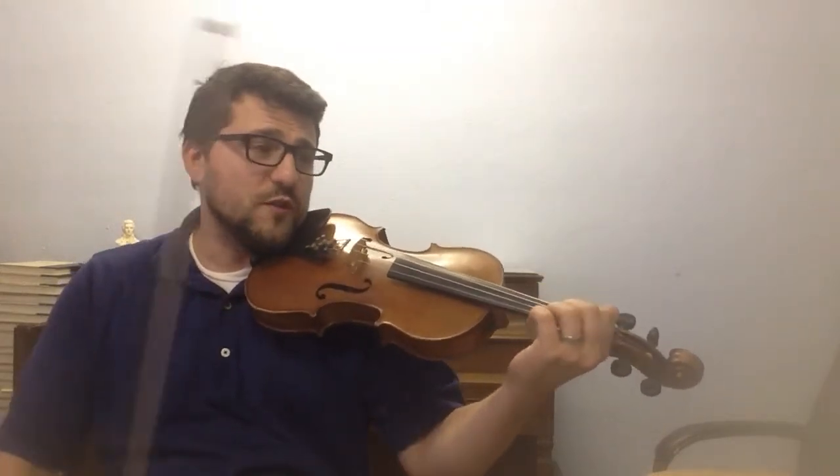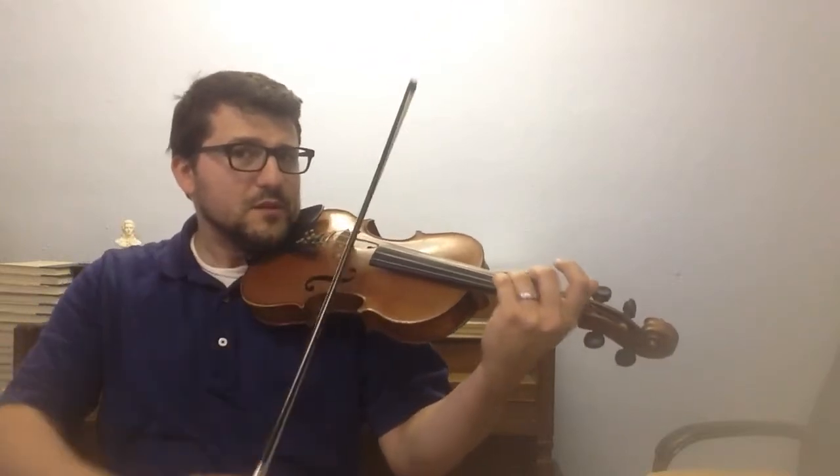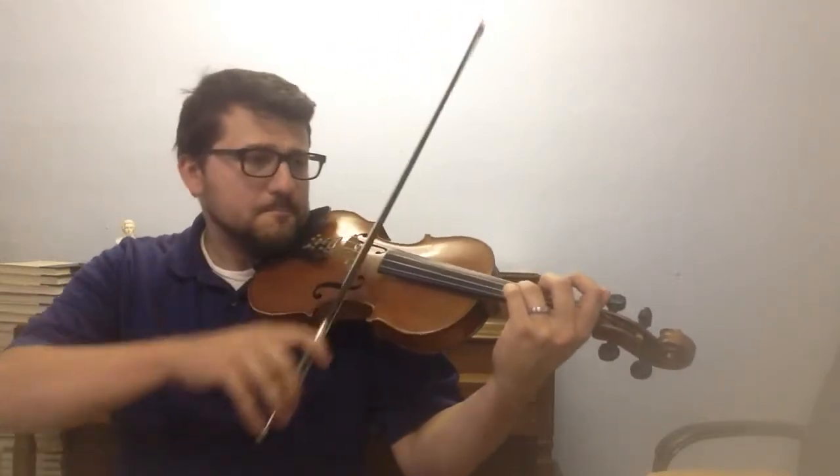What I want to talk to you about today is Part 2, and I'm going to be quick and give you a couple of tips on the big hookbow slur. At the very beginning, you have these big fortissimo notes, which I play as double stops. And then you have this slur hookbow.